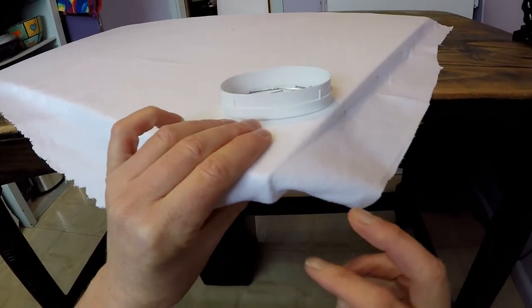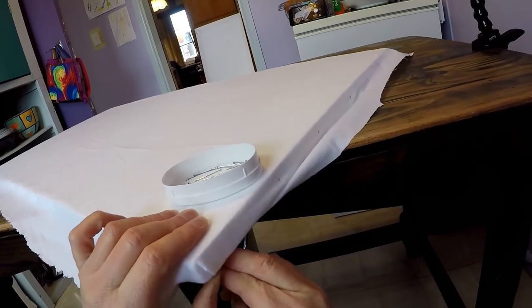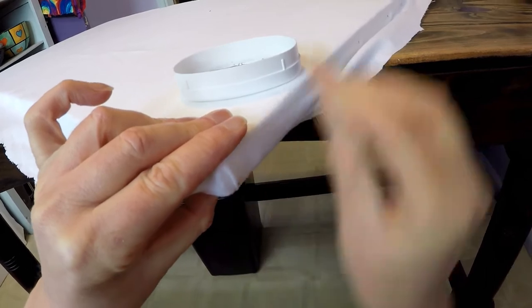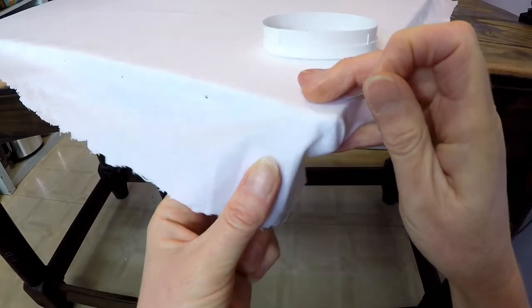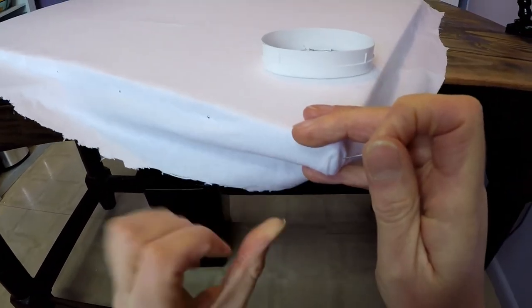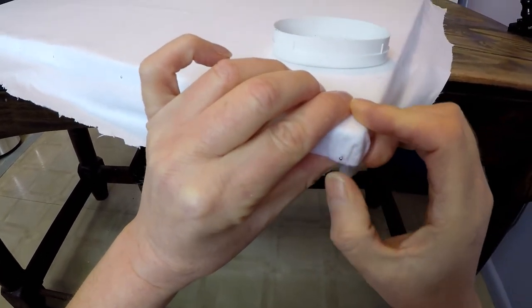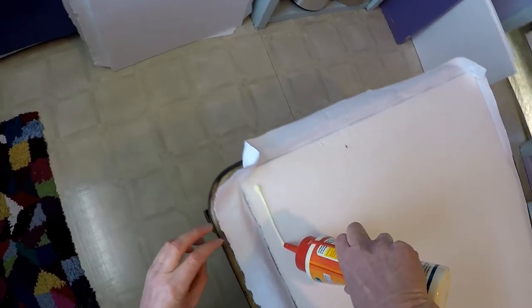At the corners I did a sort of 3D mitre thing. I was basically trying to make nice tidy folds so that the fabric wouldn't get too bulky. Once I'd got all the edges pinned down and the front pulled nice and taut, I glued the fabric down along the back — I just used ordinary PVA for that.